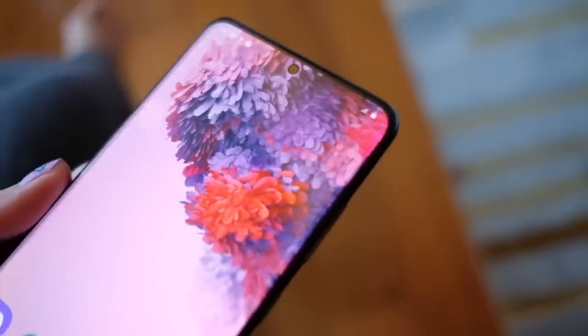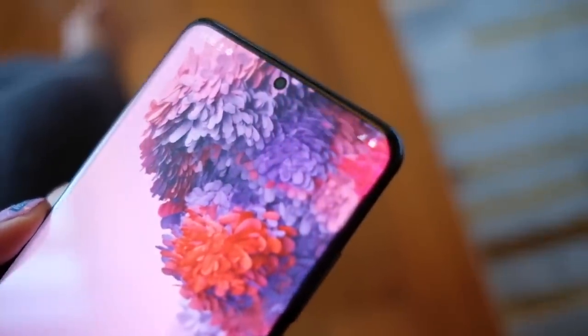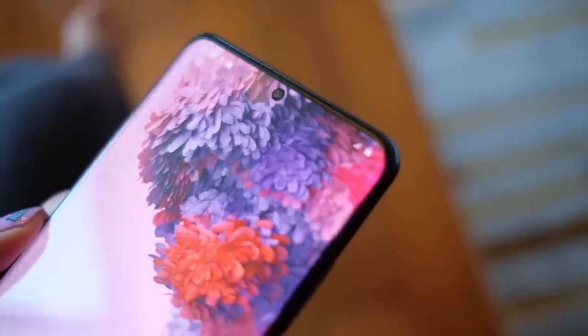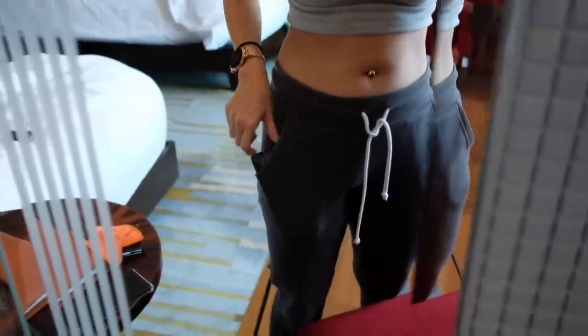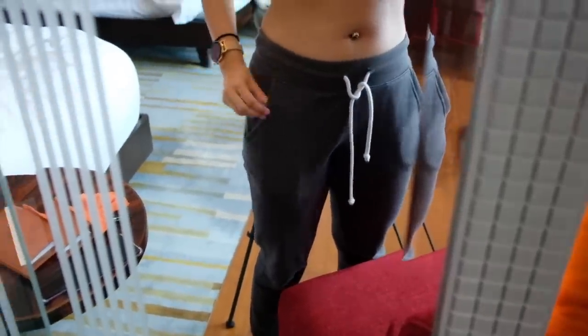Let's not forget that this is a 6.9 inch screen — the thing is almost a tablet. It's actually quite a huge phone. Let's see if this phone fits my pocket. It does not, ladies and gentlemen. It does not.